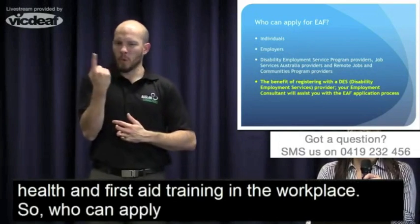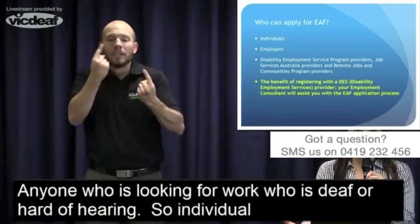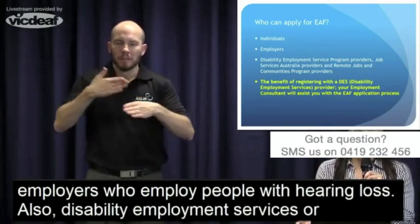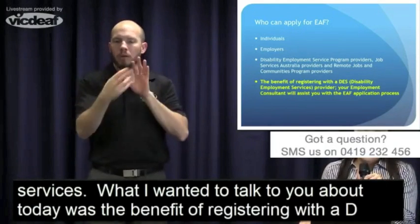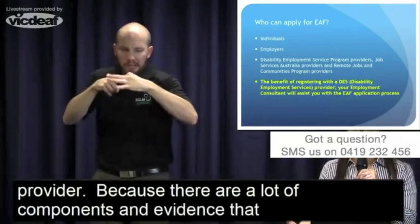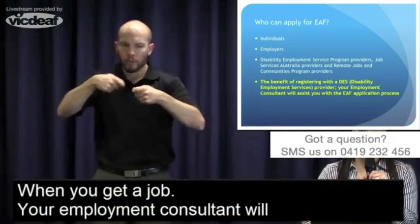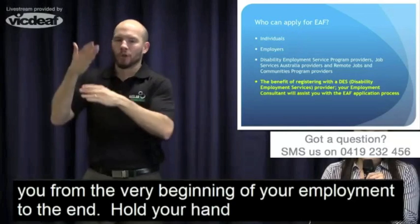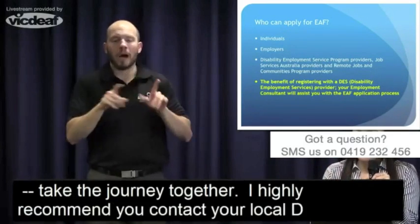Who can apply for EAF? Anyone who's looking for work who is deaf or hard of hearing — individuals as well as employers who employ people with hearing loss. Also Disability Employment Services or Job Services Australia. I wanted to talk about the benefit of registering with a DES provider, because there are a lot of components and evidence you have to provide to be eligible for the service when you get a job. Your employment consultant will help you from the very beginning of employment to the end — we'll hold your hand and take you on the journey together. I highly recommend contacting your local DES provider when you're ready to look for work.